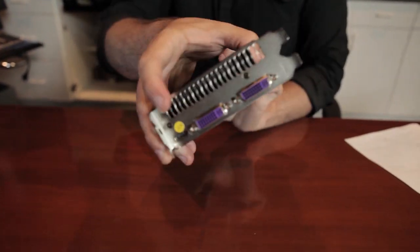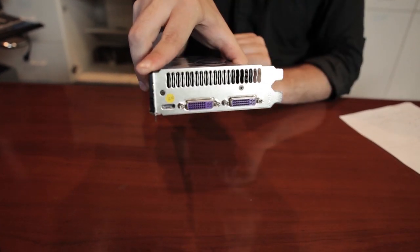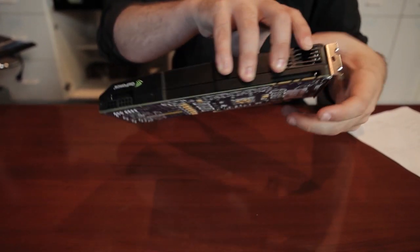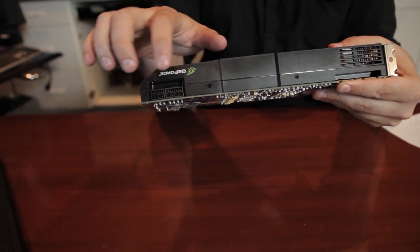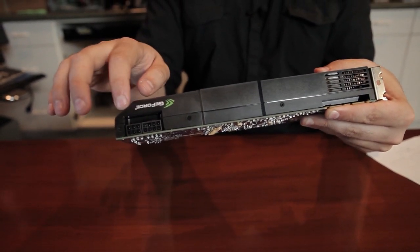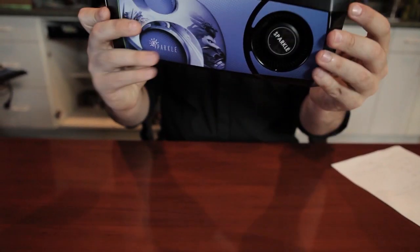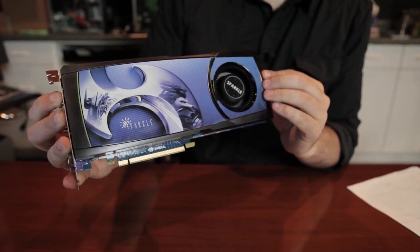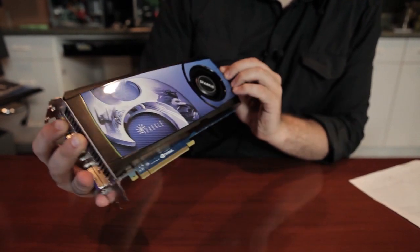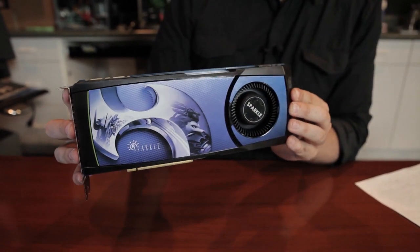Let's take a look at the ports. On this side we have 2 DVI that supports 2560 by 1600, and there's a DisplayPort as well that also supports 2560 by 1600. You need an 8-pin and a 6-pin PCI Express adapter — they do have one adapter in the box. Take a look at the cooling unit: it's got their signature wolf on there, and the color is sort of a bluish purple — lavender, Sparkle lavender.